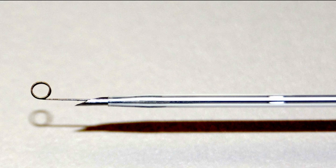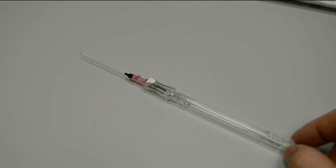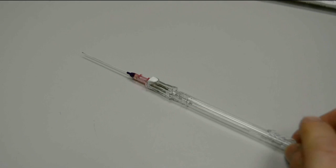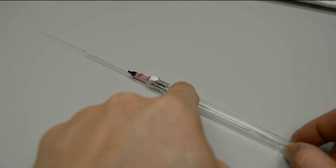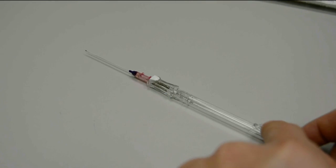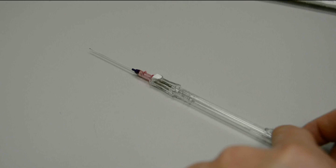Make sure that coil is intact, and you can extend and retract the wire to make sure it flows smoothly before using the device. As we slide the slider towards the catheter, the wire extends, and as we pull the slider back, the wire retracts. Just make sure the wire extends smoothly, pulls back, and is intact before use.